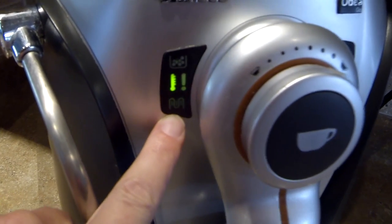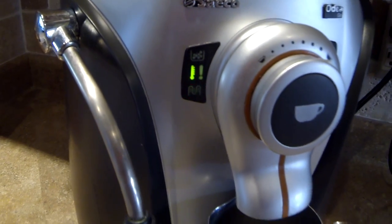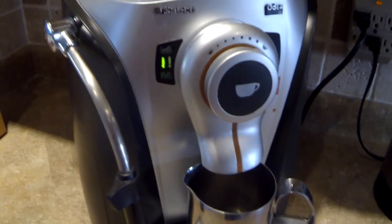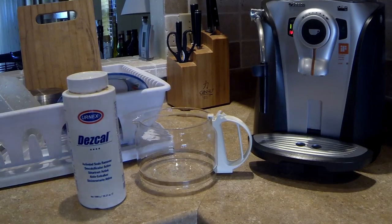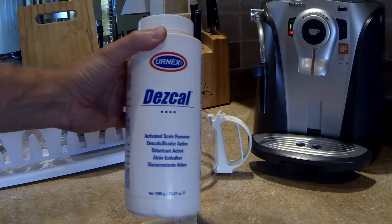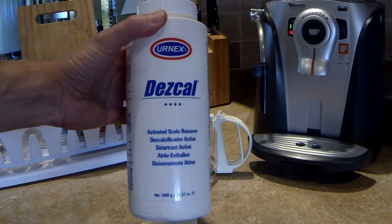If you see this light blinking, that means you need to do descaling. Depending on how often you use your coffee maker, it depends on how often you have to do it. In my case, it's about every three months. To properly do the descaling, I use the scale powder that I bought on Amazon — I'm going to put a link within the video so you can see what I got.